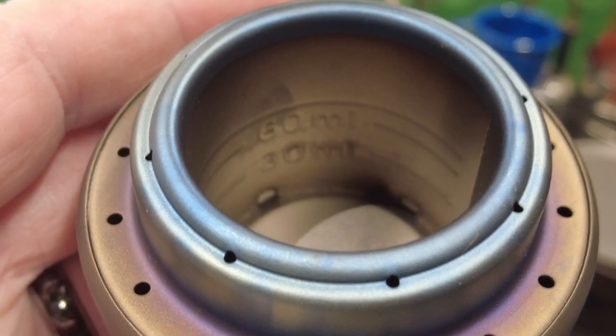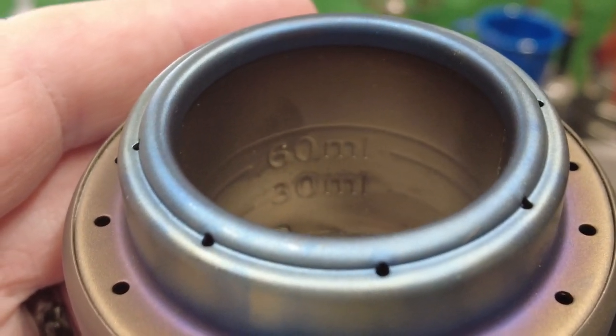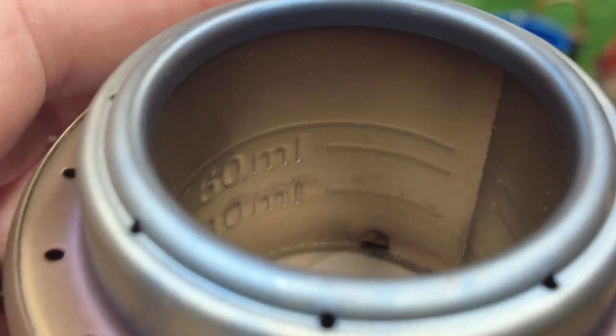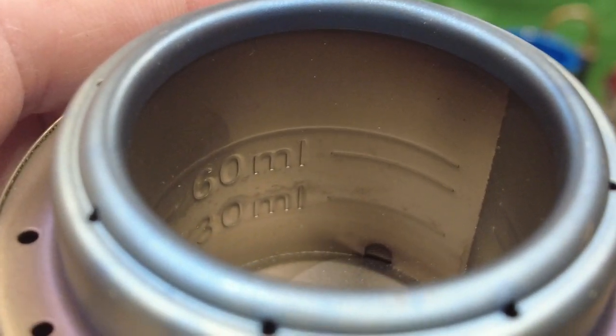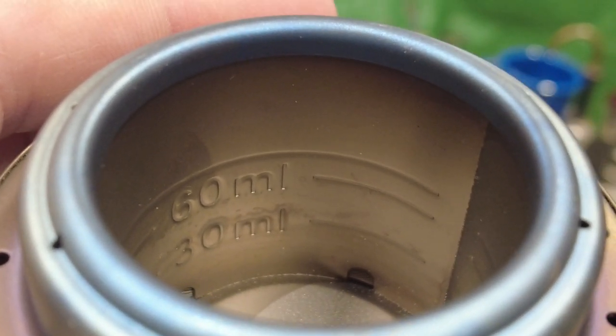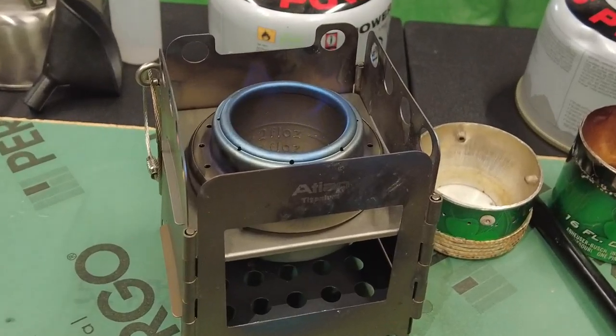Something I really love about the Etiap titanium — and the Ever New titanium, which I believe is the same, along with some knockoffs — is that there's a 30-milliliter line, a 60-milliliter line, and a full line right inside. So you know just how much you're filling in without having to pre-measure. That's an excellent feature.